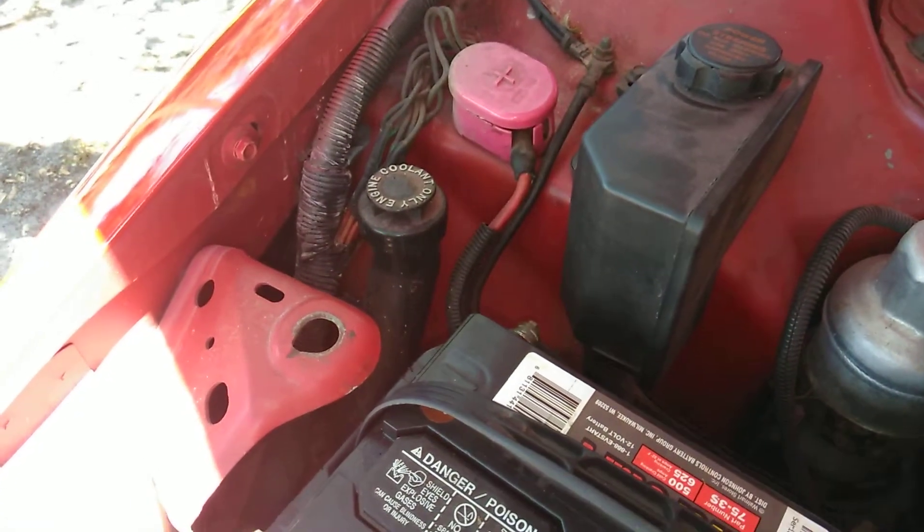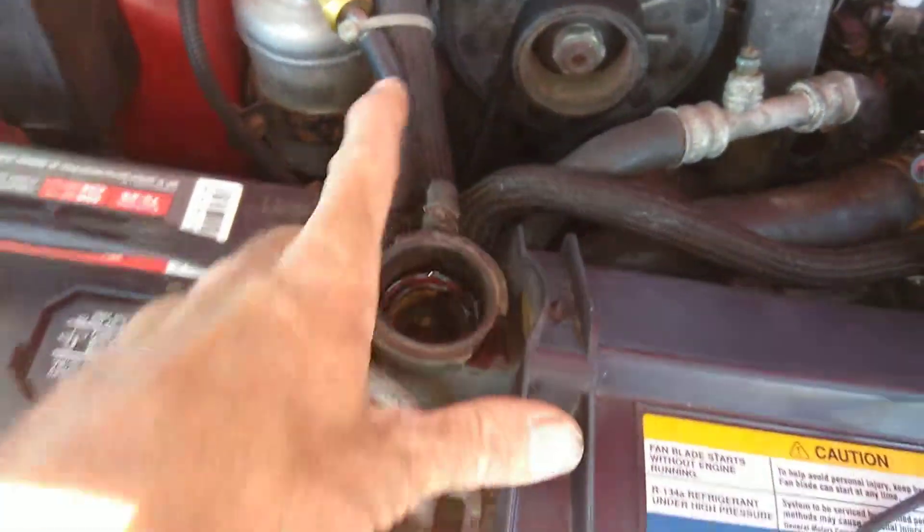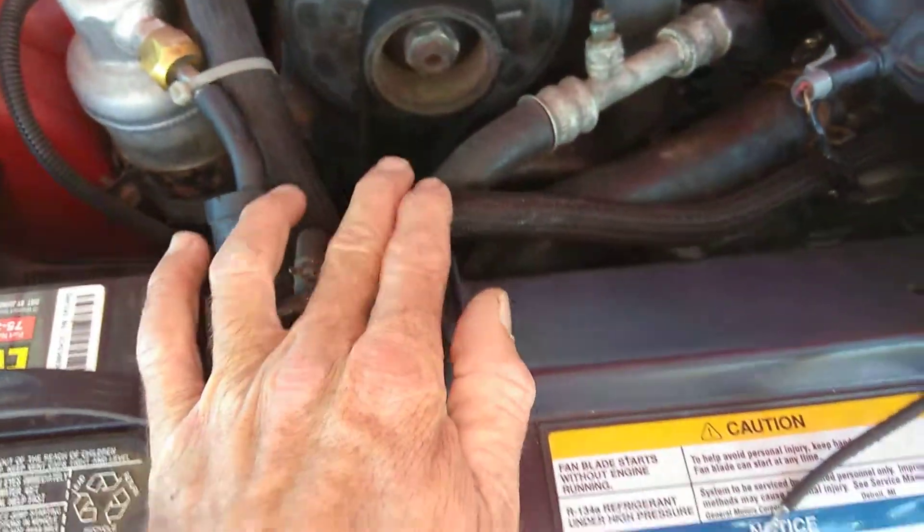My point of this video was to show you the coolant overflow started to overflow when it got hot because I had this one and the one underneath it reversed. This one goes to the coolant overflow and this one goes in factory location to right there underneath on the water pump.